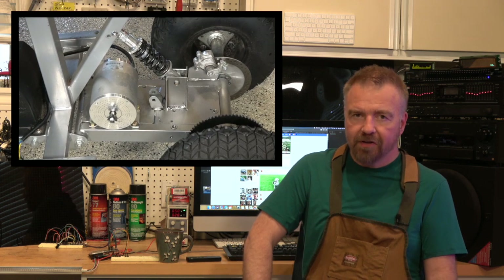We'll add some key features like reverse, multiple speeds, electronic braking, and a 12 volt subsystem for lighting and accessories.